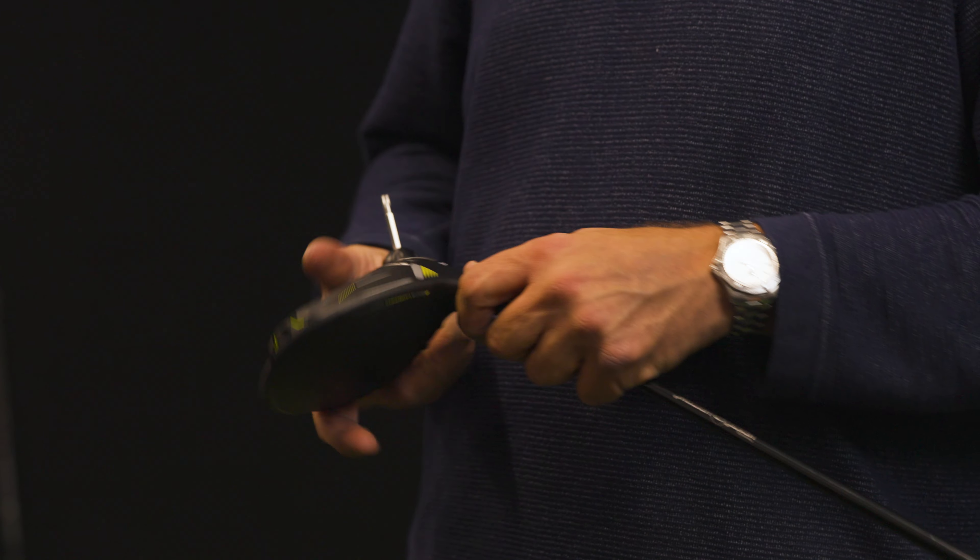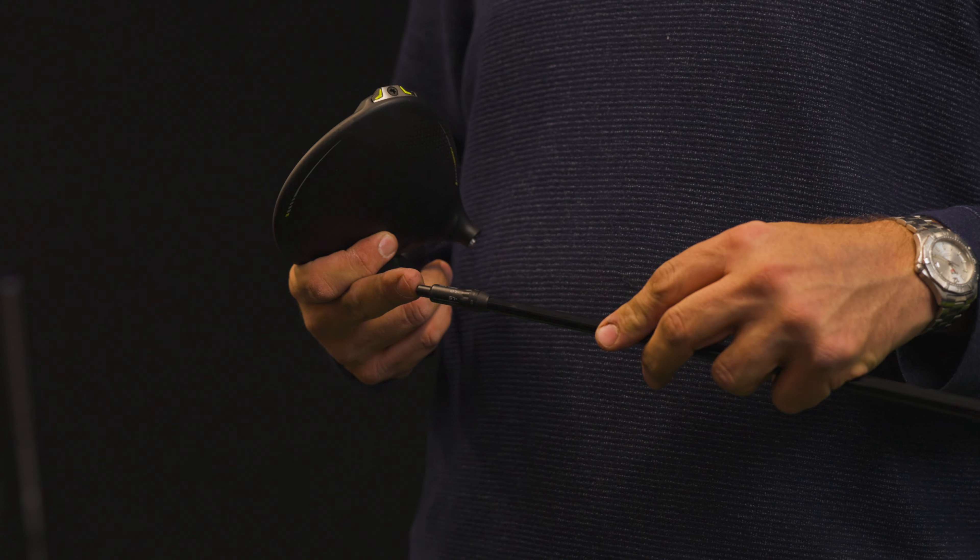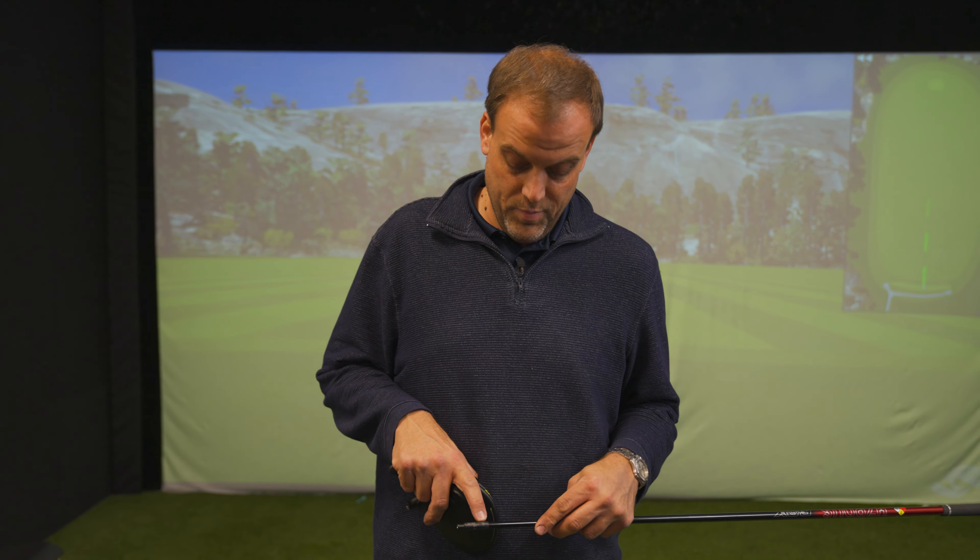You're going to take your Ping-provided torque tool and insert it into the screw end of the hosel. On the inside of the hosel you'll see your adjustability on the adapter. Your standard setting is on the open circle right here — this is standard.